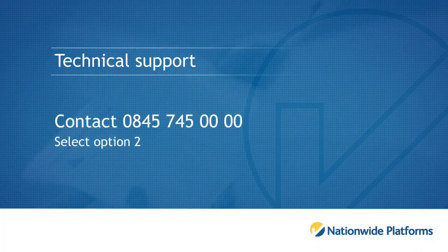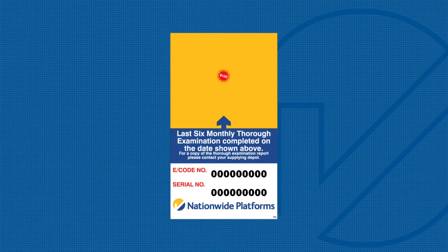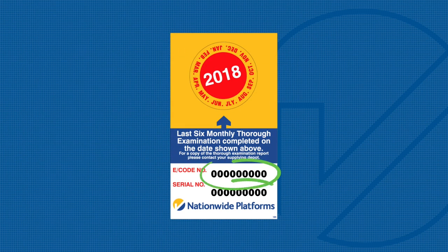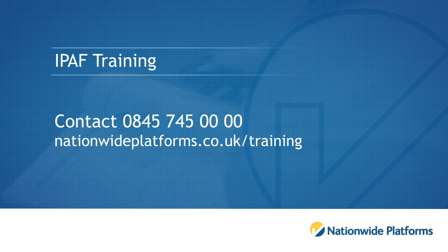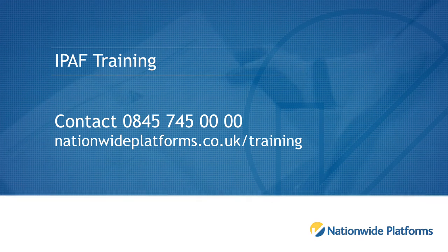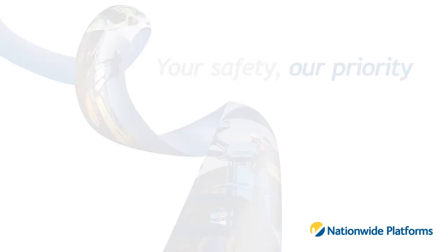For technical support, please contact 0845 745 0000 and select option 2. Please ensure you have your machine serial number and e-code to hand when calling. These can be found on the Nationwide Platforms data plate fitted to your machine. For iPath training, please select option 1 or book online at nationwideplatforms.co.uk/training. Thank you for listening.